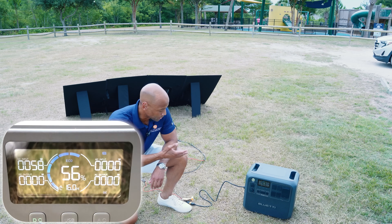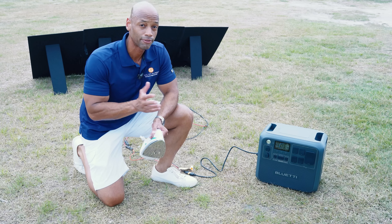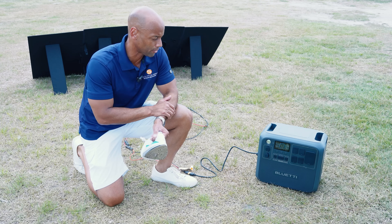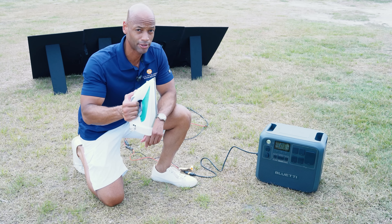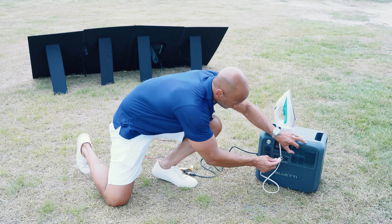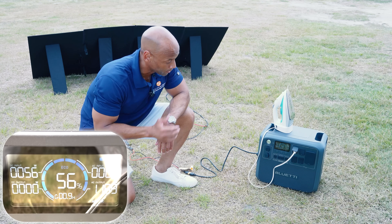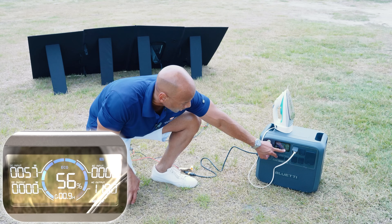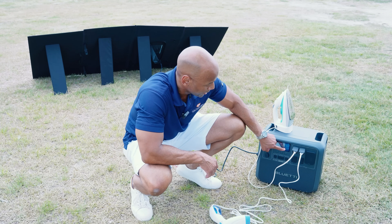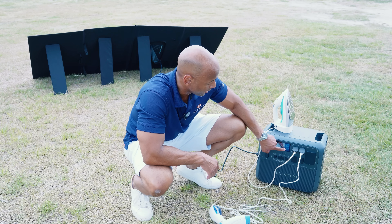The AC200L will take solar input as low as 12 volts all the way up to 145 volts. For our load test, I grabbed a couple of household items with heating elements to put a good amount of load on the unit. The first we're going to try is a standard clothes iron — and as you can see, once the heating element activated, we have a draw of almost 1,200 watts. Now adding the steamer, the load briefly spiked up to about 2,400 watts and has now leveled off at right around 1,325 watts.